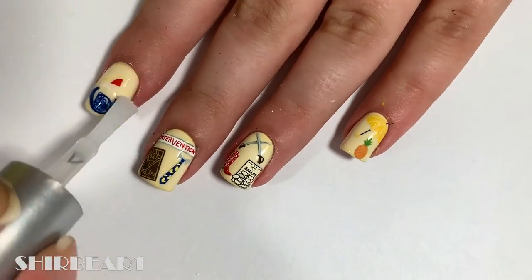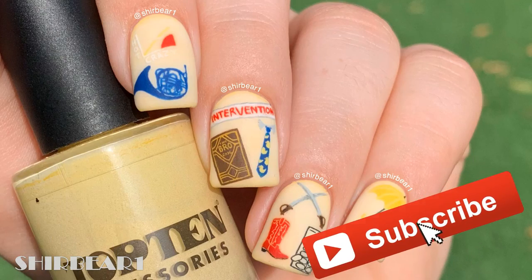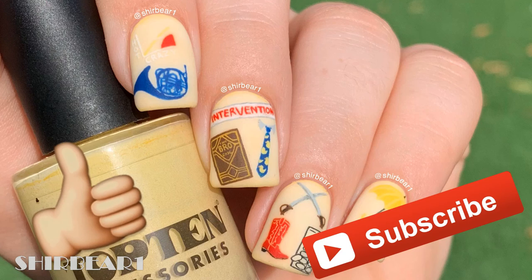When done, apply top coat to smooth out the surface and make your nails look awesome! Hope you guys enjoyed — make sure you subscribe for more videos like this and give this video a big thumbs up, and I'll see you in my next video. Bye!